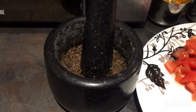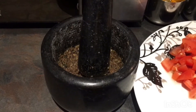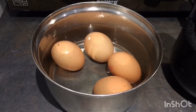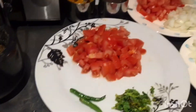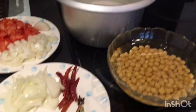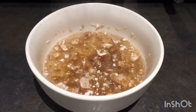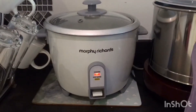I'm also preparing tomato rasam. For that, I've taken 2 tomatoes, 2 green chillies, a little coriander leaf, and crushed 1 teaspoon pepper, 1 teaspoon jeera, and 4 cloves of garlic — all crushed very well. I've also taken mustard for thadka and tamarind of small lemon size soaked in water.